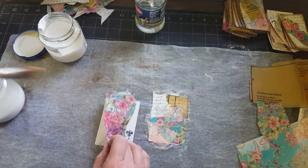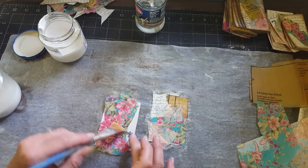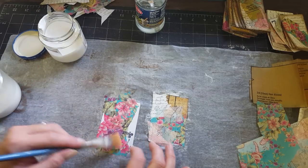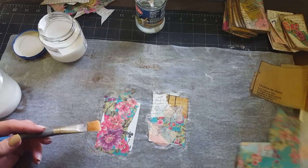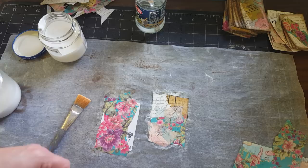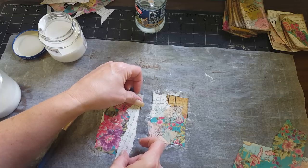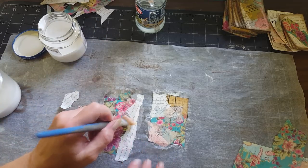That got a little dry down there, so let's put a little bit more mod podge down there. There's no rhyme or reason to this — you can do anything you want. You can put a dictionary page, a book page, whatever you want. I just like to mix it up. I want to put a little bit more over here, just to cover the edge of the card.